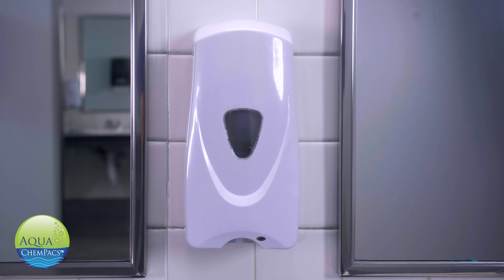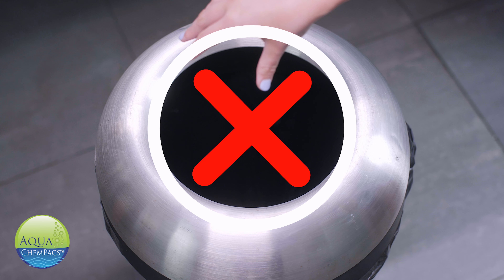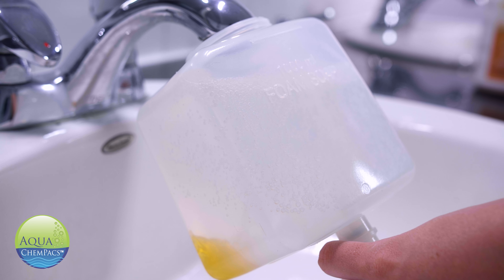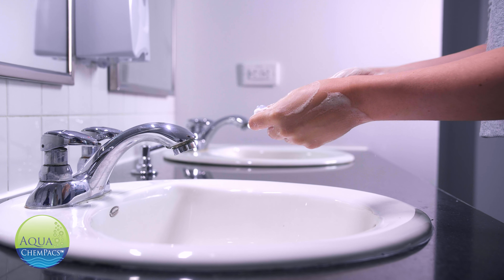Our dispensers contain a reusable cartridge. This eliminates wasteful plastic cartridges containing residue from entering landfills and oceans. We are proud to promote a sustainable cleaning solution that helps reduce our carbon footprint. Not only does our cutting-edge product help protect Mother Earth by helping eliminate single-use plastic,